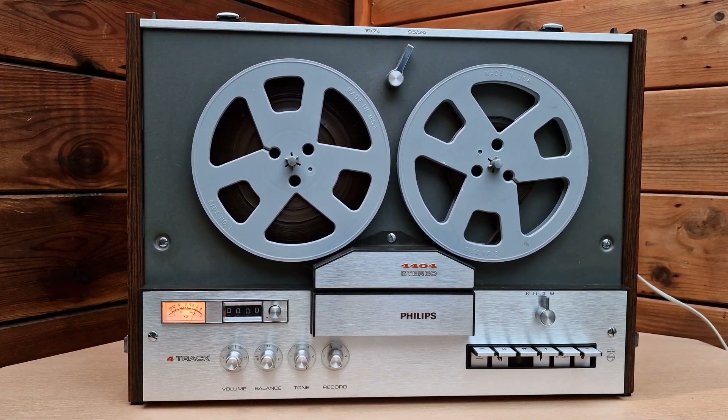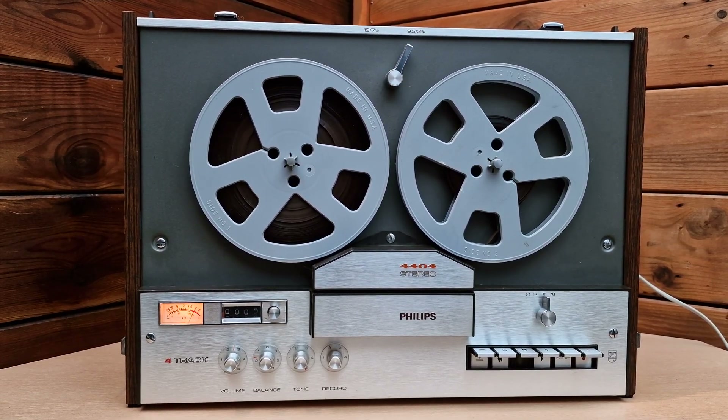This is a Philips 4404 stereo four-track tape recorder reel-to-reel. It was produced in 1969 and was on sale up until 1973.